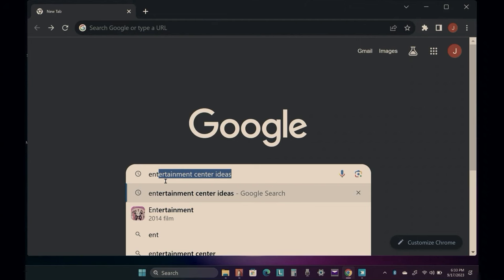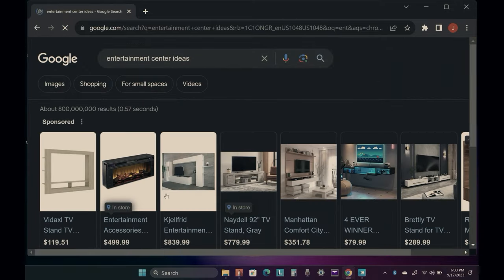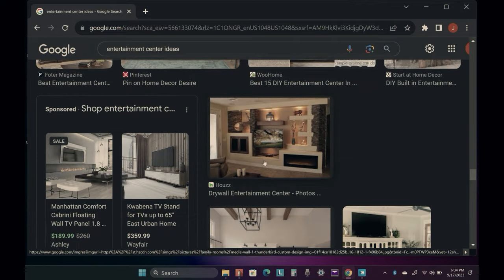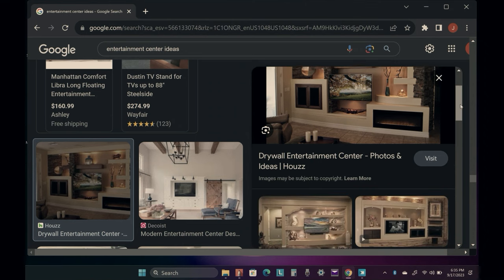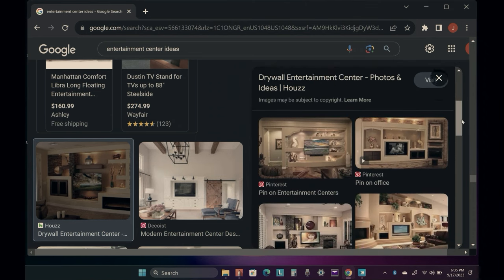First thing you should do is go online and search a bunch of entertainment center designs. Then save pictures of the entertainment centers you think will look good in your space. Also take note of some features you would like to incorporate in your design.